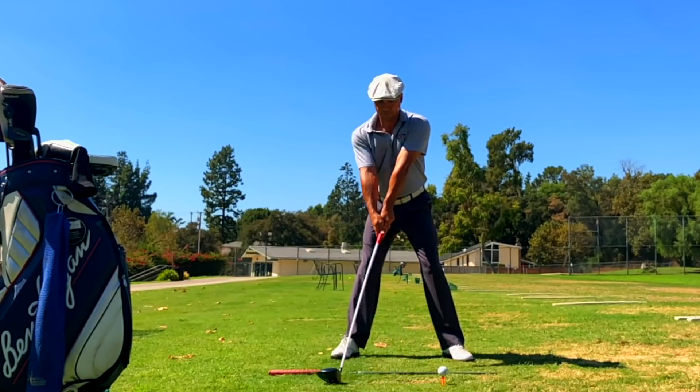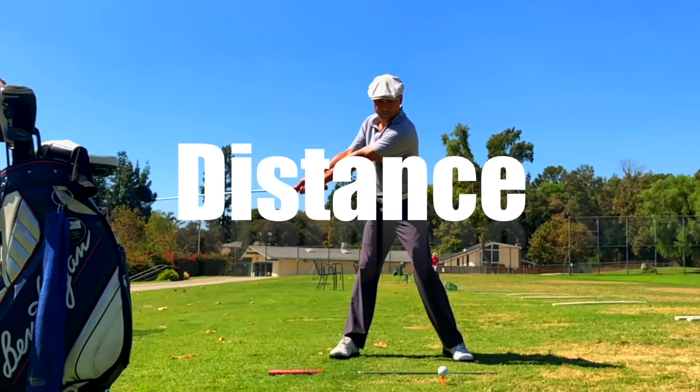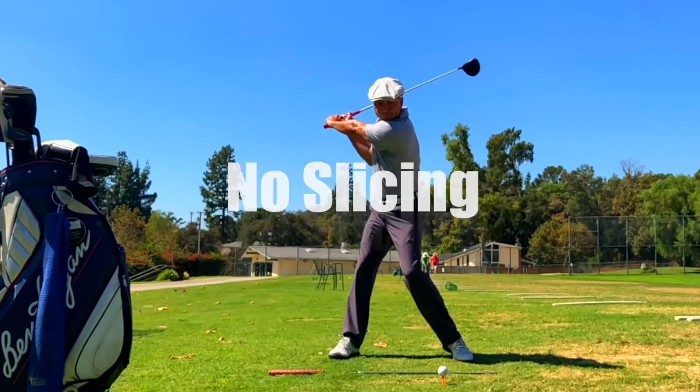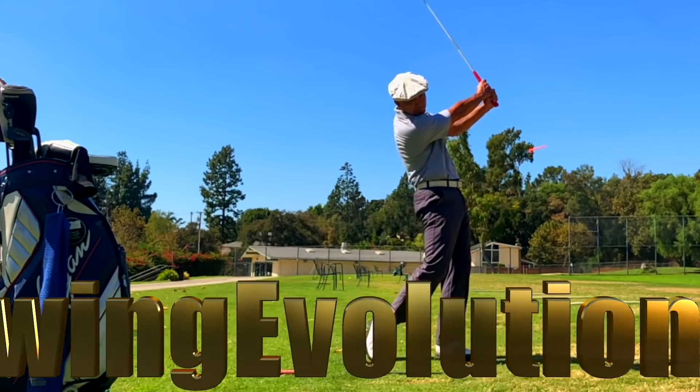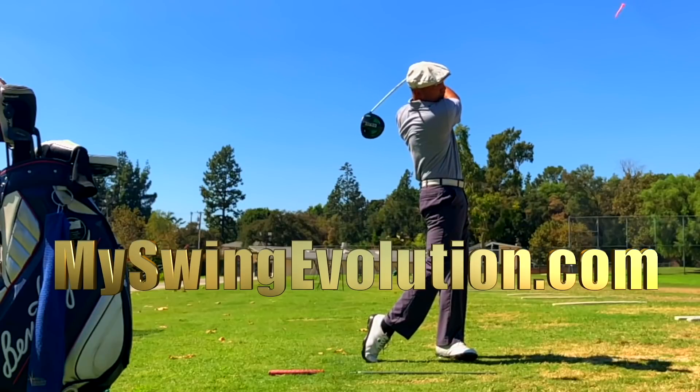Come to the MSC Golf Weekend Getaway. Learn how to hit the ball farther, reduce your slicing, score better, and become a champion. You can go to myswingevolution.com for more details.